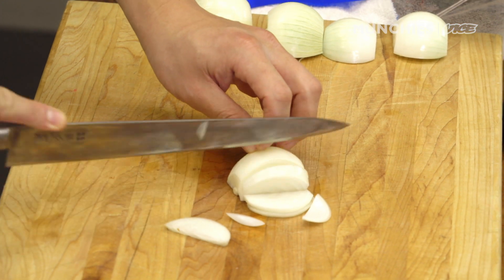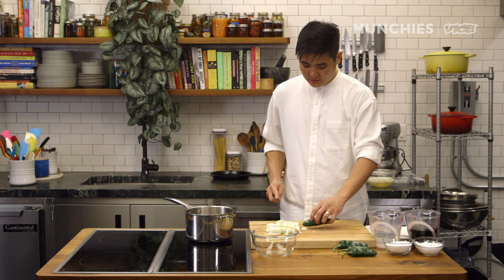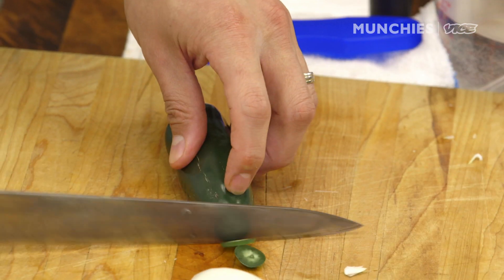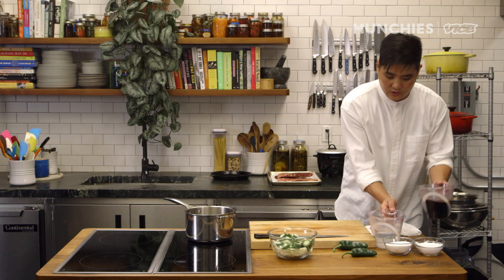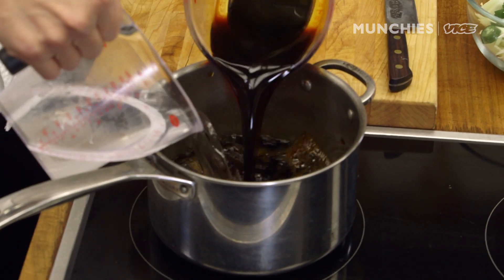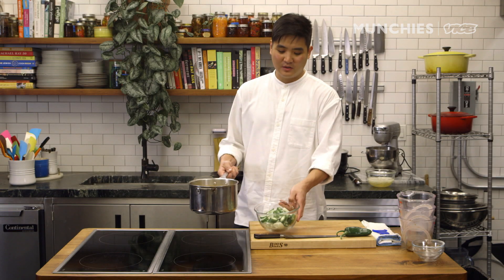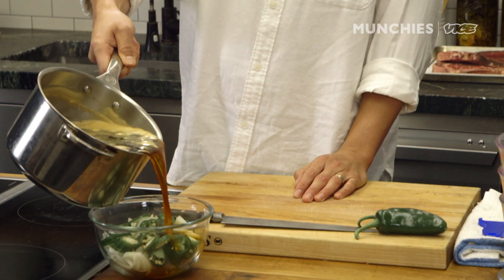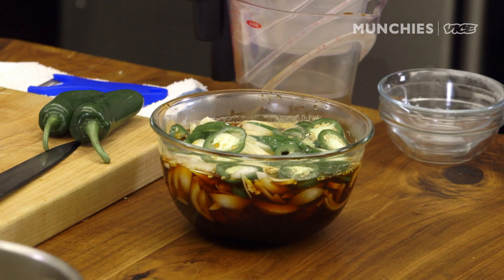The next pickle we're going to make is a soy-based pickle — it is a bit more savory. Cut the onions in slices. We don't want to cut them too thin because we want them to be a similar thickness to the jalapeño, so that the pickling time is similar for both ingredients. Cut the jalapeño to a similar thickness. If you like spicy, you can put more; if you don't, you don't have to add as many. Soy sauce, water, sugar, salt, and vinegar. Once the pickling liquid comes to a boil, just pour it over. Same as before, let it cool down before serving.